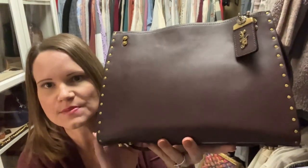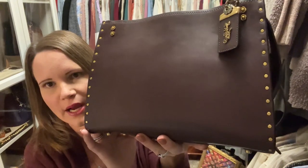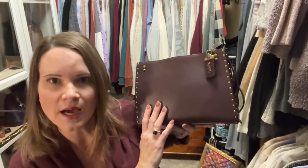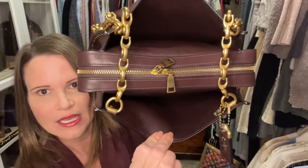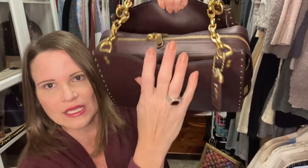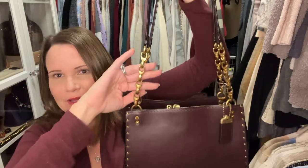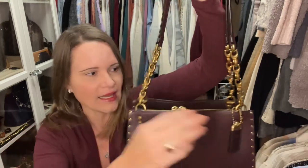The color is oxblood — sort of a purpley burgundy brown. It's definitely more burgundy than brown; it looks way browner compared to my burgundy top, but it is oxblood. The smooth leather really reflects the light, so I'm showing it both with the lights on and off. The interior is lined with the same oxblood smooth glove tan leather on the inside and smooth calf leather on the outside, paired with that gorgeous C-chain. I love it.